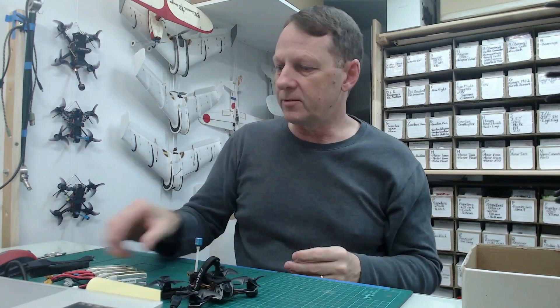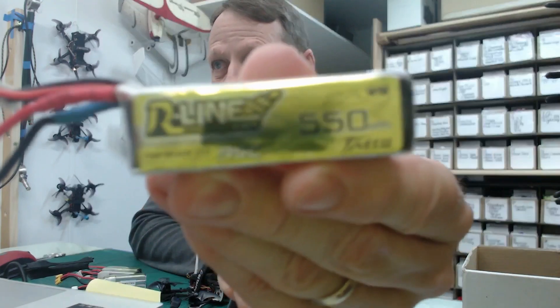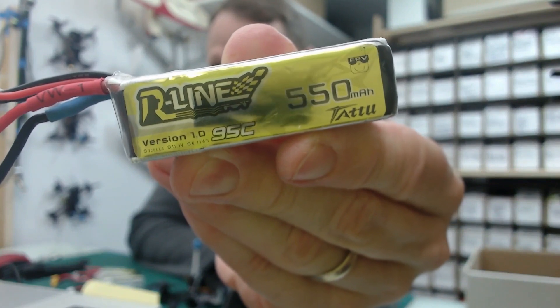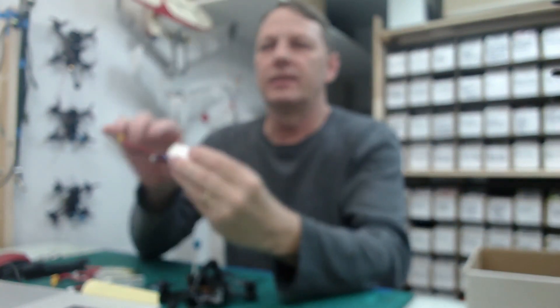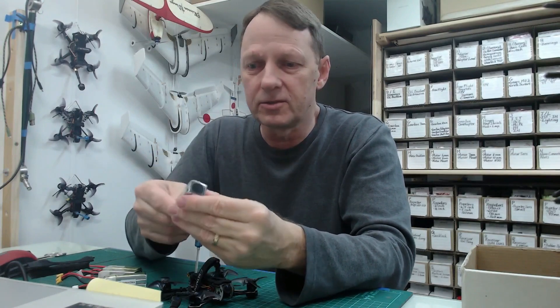For the batteries, I've gone to the R-Line batteries — specifically the R-Line 550 milliamp hour, 95C batteries. I'm finding with those batteries I'm getting a good two, two and a half, maybe up to three minutes of flight time depending on how I'm flying.